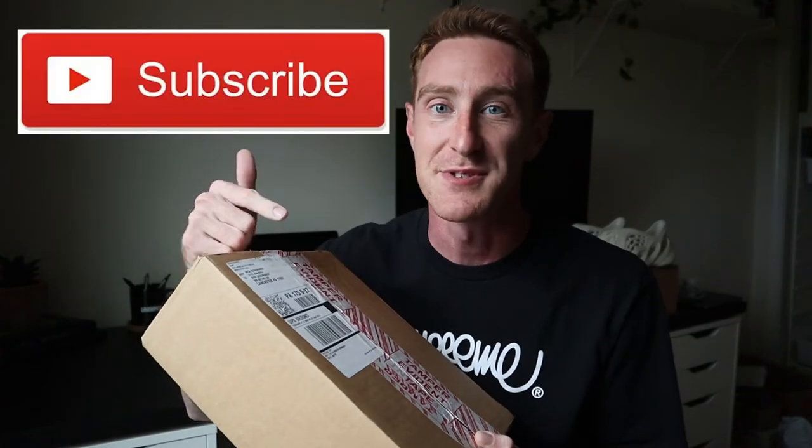30 vlogs, 30 days. We're back for day two. Today: Supreme Week 1 Unboxing. Hit subscribe and like below and let's get into it.